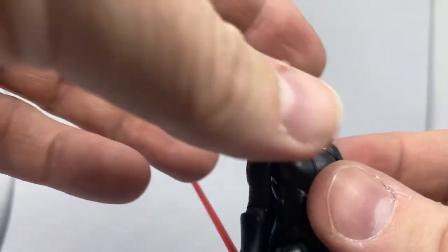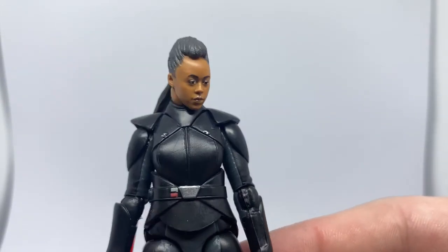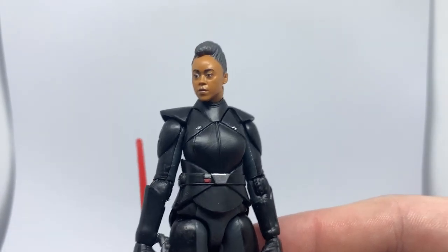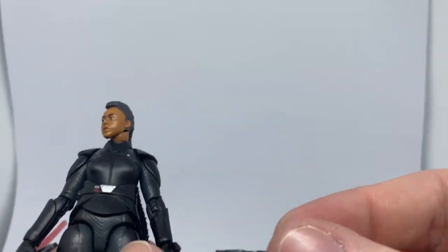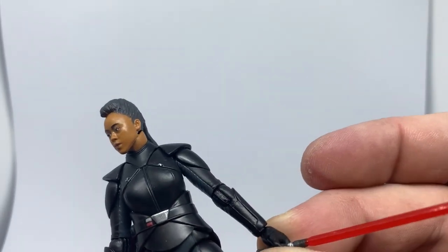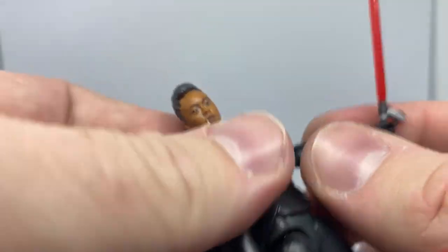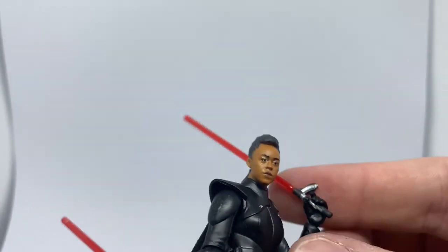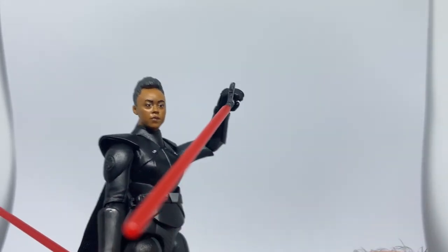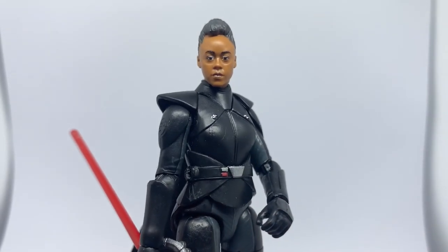I'd love to hear your thoughts about this figure - I think she looks really really nice. I have reviewed the Black Series one so please go back and check that out. Just checking how she holds the single blade - it looks good, nice snug fit in her hands. She doesn't have wrist articulation, just a swivel, but with the elbows and everything you'll get exactly what you want. You can get her in some pretty sweet poses with both blades individually. Thanks very much for watching, hope you enjoyed it. See you on the next video - until then, may the Force be with you, always.